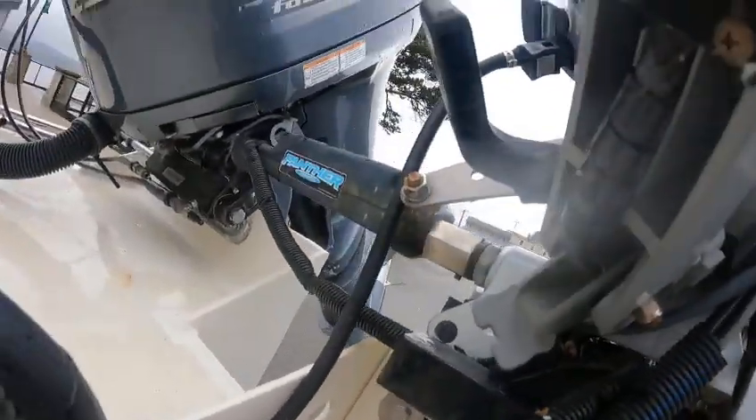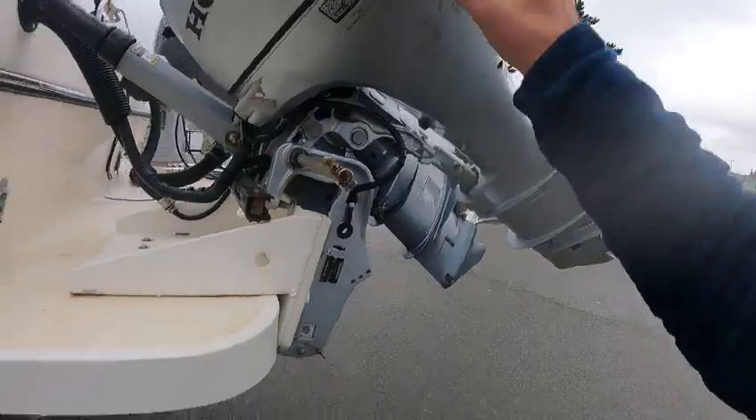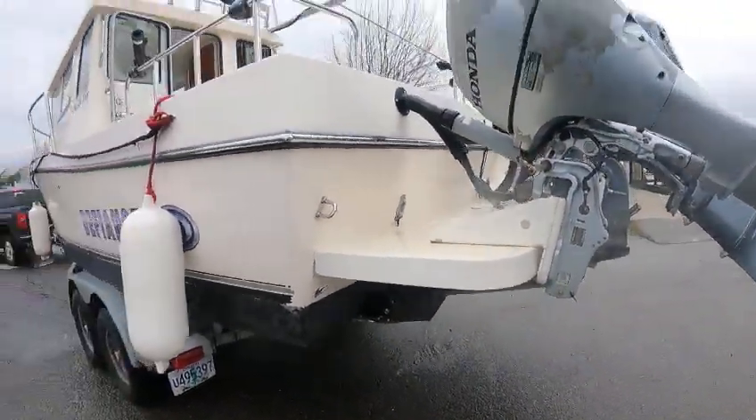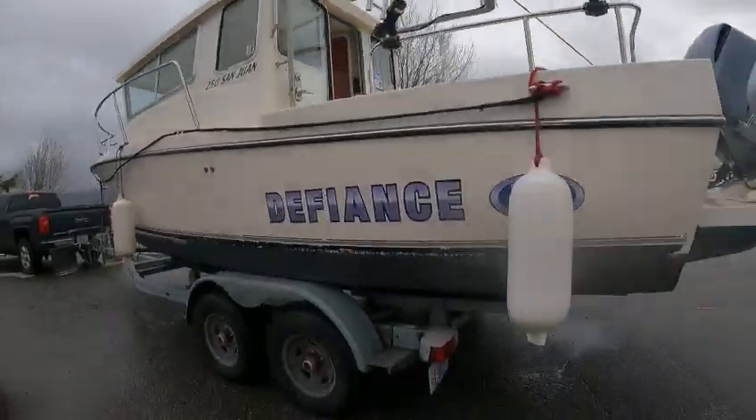This is a Panther steer, and if I remember right, last time it didn't work — that's why I took the tie bar off so I could steer this. Got trim tabs, got the bulkheads. It's a 250 San Juan.